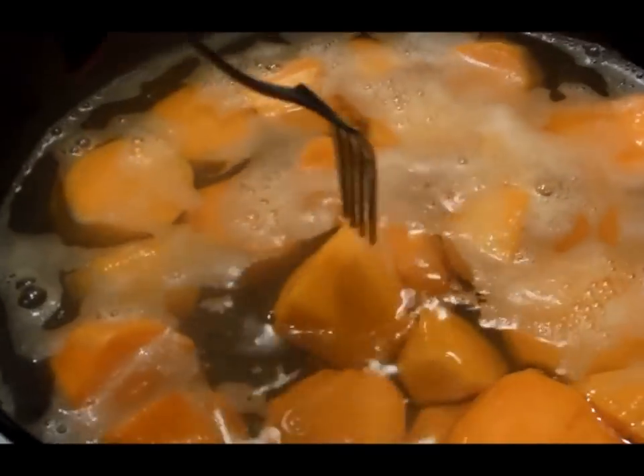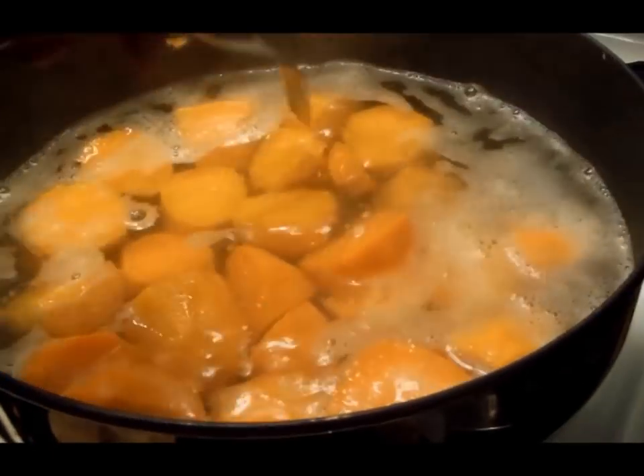We just want them fork tender enough for that blender to get through. I'm going to mix the ingredients and then use my blender to mix everything in. We really want this to be fork tender.